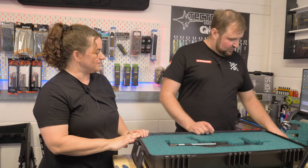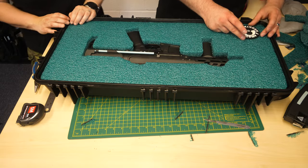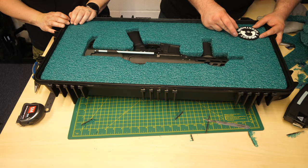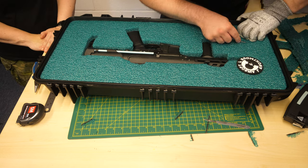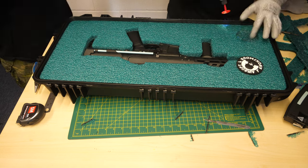Right, so what else do we need to do — are we cutting this in? Yes, about there. Okay, so I need my glove again.